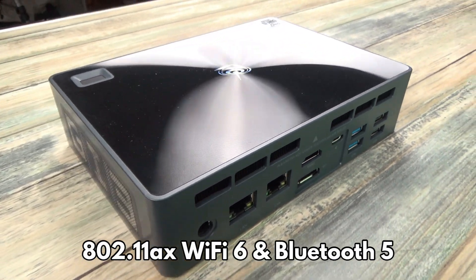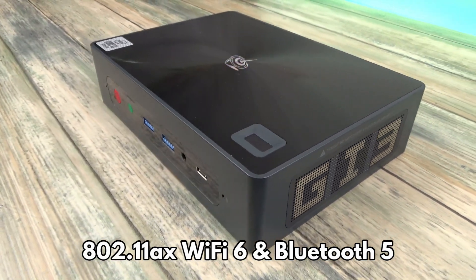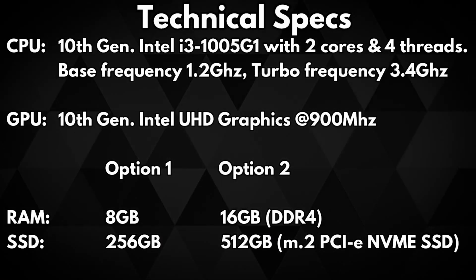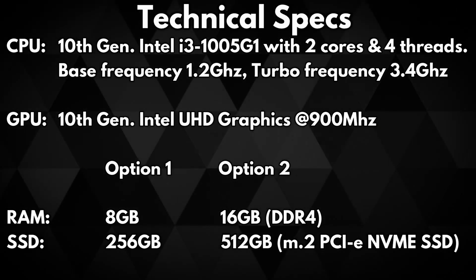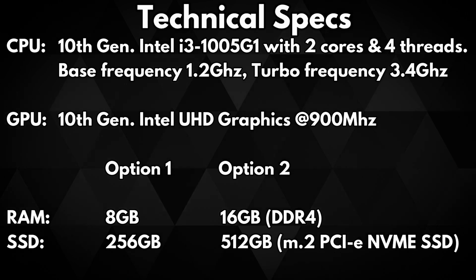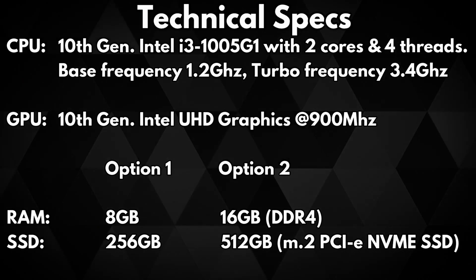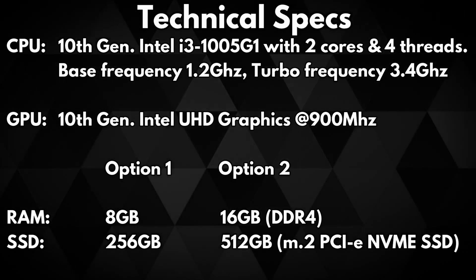For wireless connectivity there is 802.11ax Wi-Fi 6 and Bluetooth 5. The B-Link GTI 10 features the 10th generation Intel i3-1005G1 processor, which has two cores and four threads. Its base frequency is 1.2 GHz and the turbo frequency is 3.4 GHz. It runs on 10th generation Intel UHD graphics with a turbo frequency of 900 MHz and supports DirectX 12.